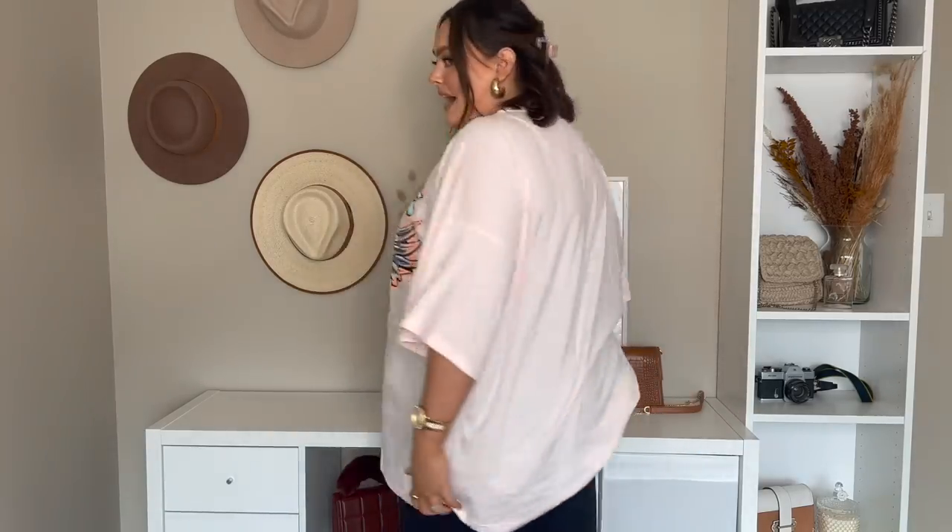Here is the first graphic tee, and like I mentioned, it is extremely oversized, so if you don't like that, go down a size or two. That's what it looks like from the back. I think it is so cute — I don't have anything with this kind of color graphic on it, so this makes me so excited for summer. Let me know if you guys think I should distress the sleeves. You can tie it in a knot and make it fitted, but I honestly love it.